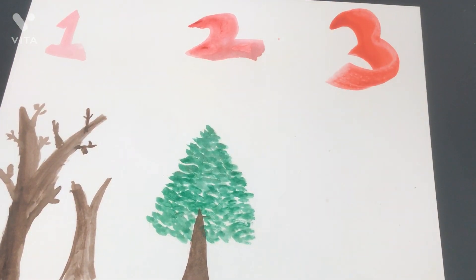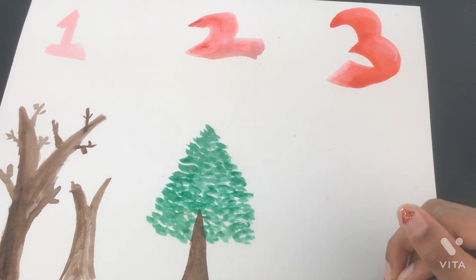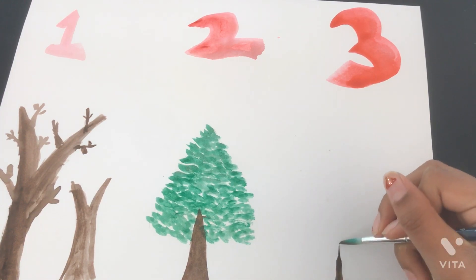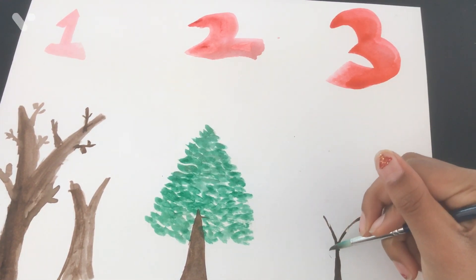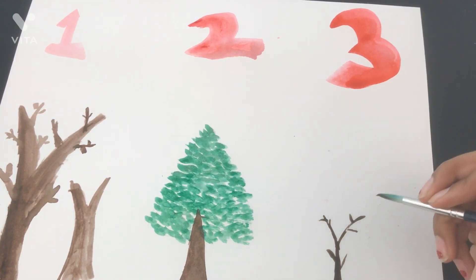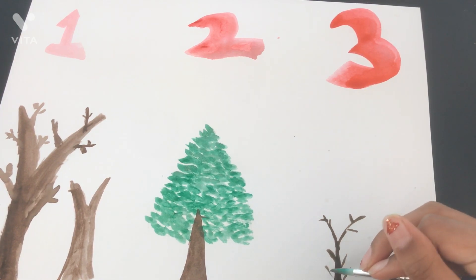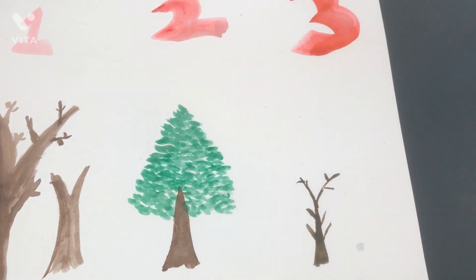Okay, technique number three! For this I have a fan brush, and I'm going to make kind of like a cherry blossom tree. But first, like any other tree, start off with the trunk. I'm going to make it very, very thin because this is going to be a very delicate tree. See how thin I'm doing it — using the very tip of the brush so it gets very thin. I made it kind of small.